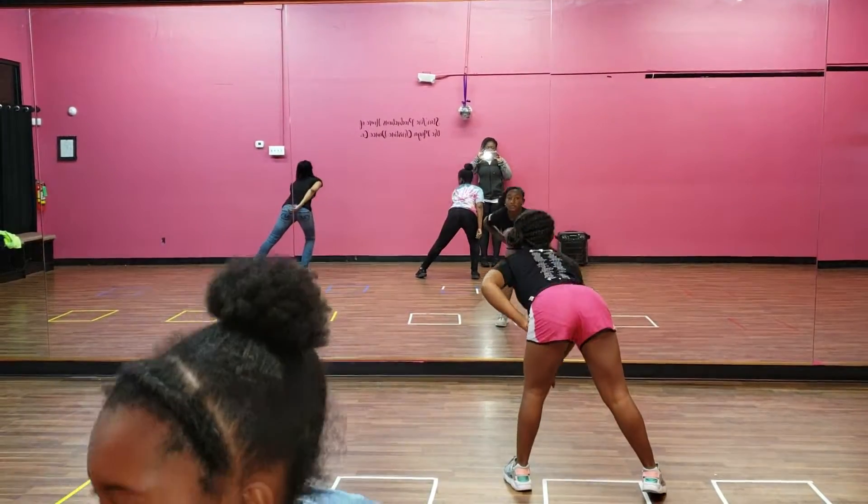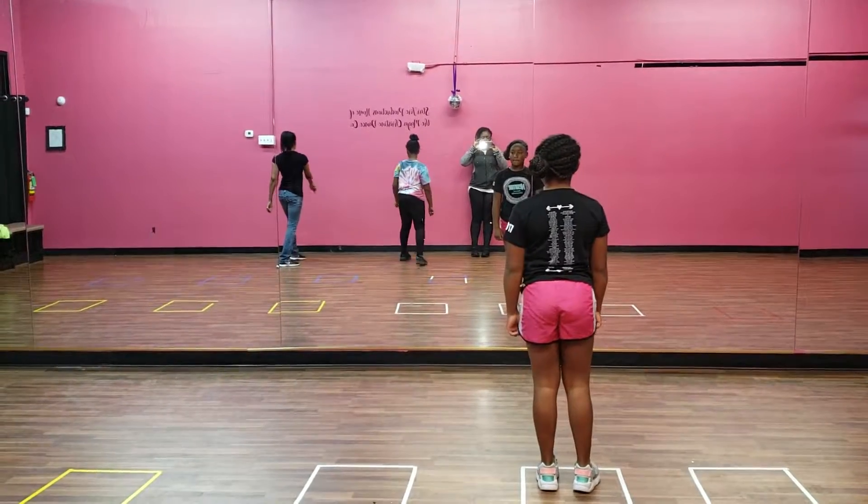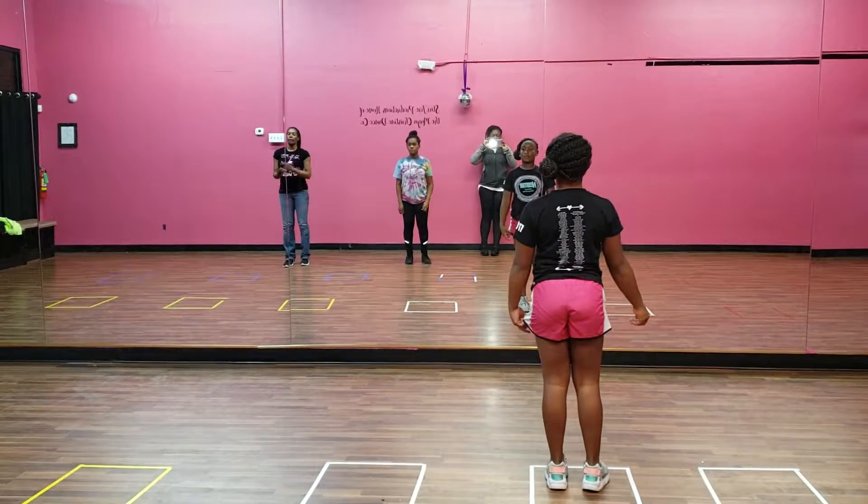One, two, three, four, pivot turn — we always pivot turn with our right foot and turn to the front. Five, six, seven, eight. Now we move back over.